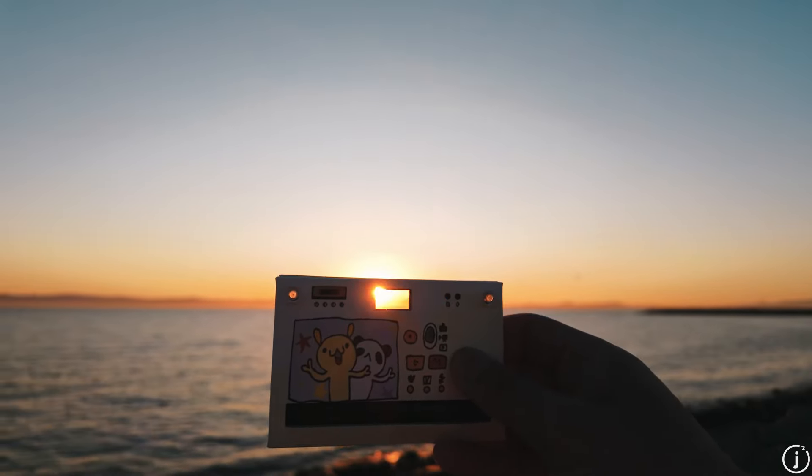Oh my gosh, that was scary! What the heck? Whoa, that was scary with all the little birds coming in. Hopefully this camera is fast enough and we got the birds flying in front of us.